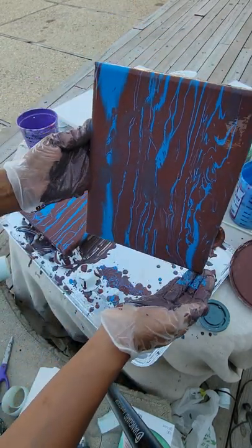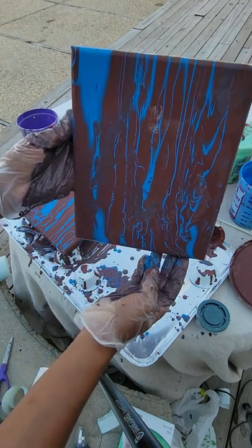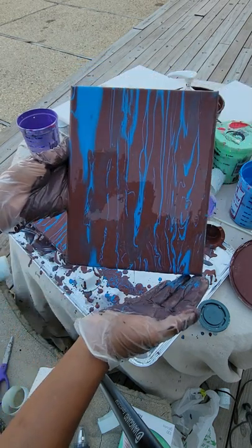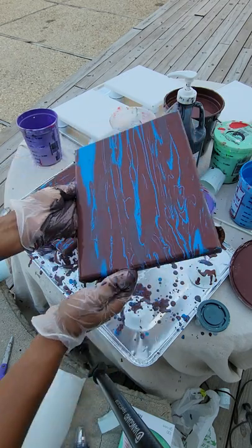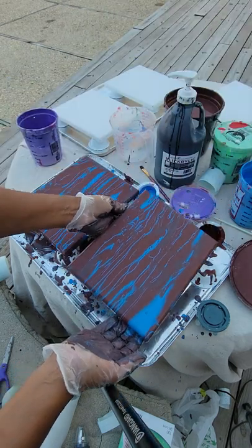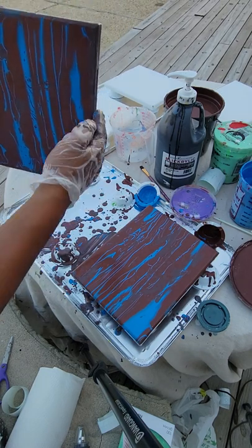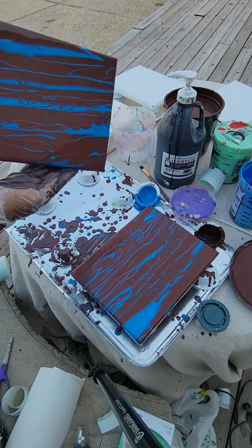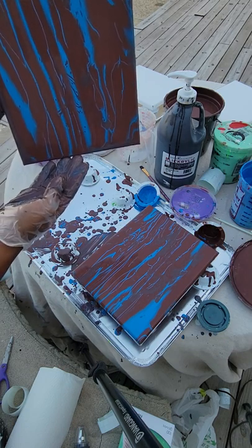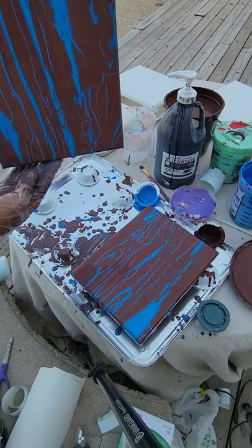The more you work with it, the more the lines will begin to get thinner and thinner, so you want to be aware of that. But that's what makes the acrylic pour so cool — it just does it on its own. Again, make sure you're aware of the direction that you're pouring.